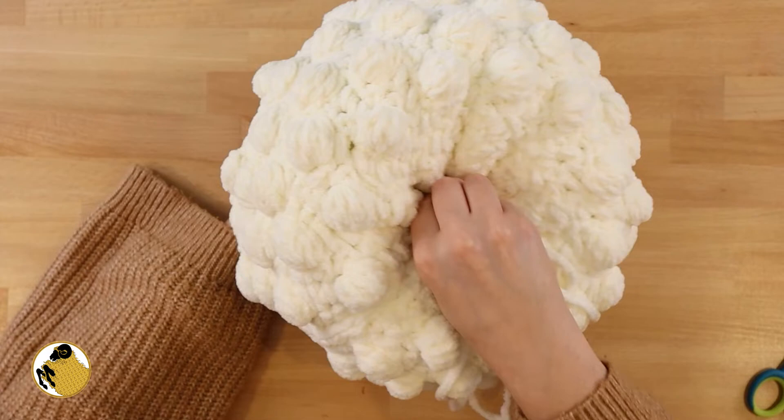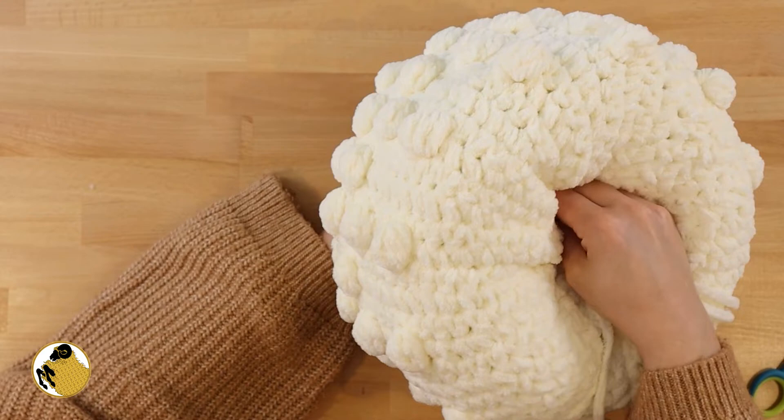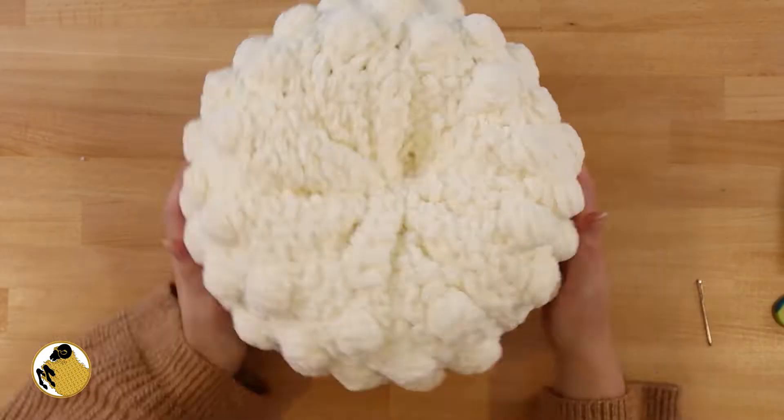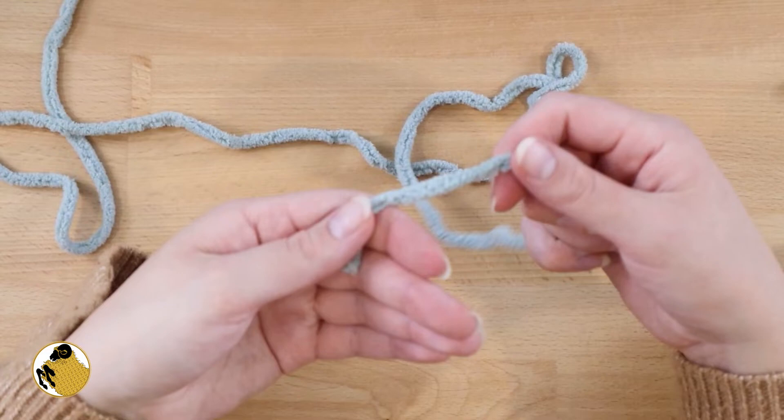For the next part, take a long length of yarn and your darning needle and sew directly down through the middle of the pumpkin, leaving the end of the yarn hanging out the side where you started. Once you get all the way through the other side, turn your needle around and sew back up through the middle, then pull on the yarn — this is going to cinch the middle of the pumpkin. Then just tie it off, tuck your yarn in, and this is what the base is going to look like.